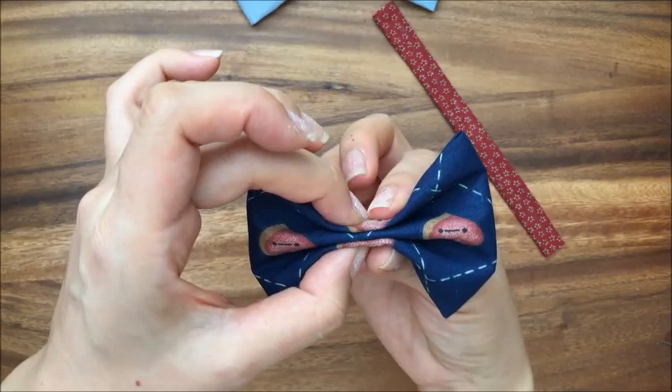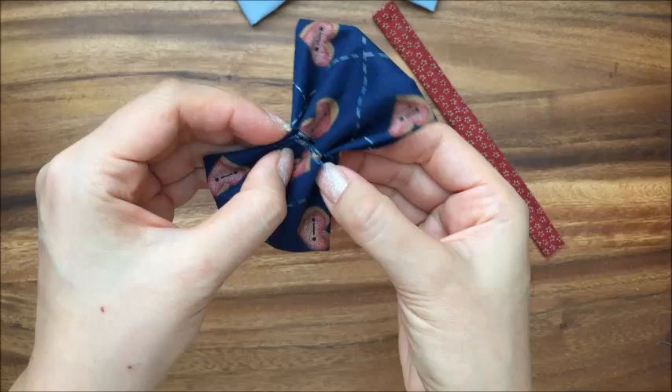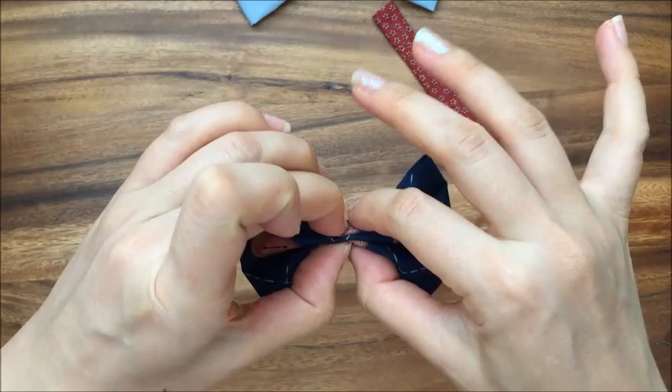So there's one, two, three little folds. Just make sure everything is tucked in properly like that.